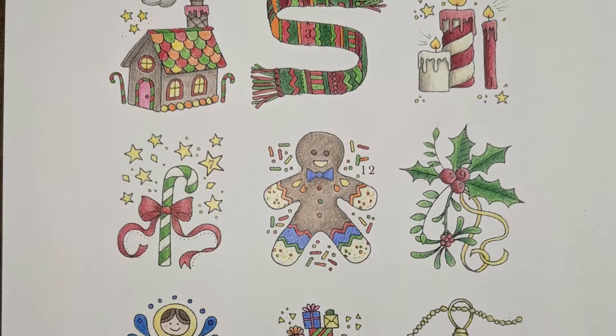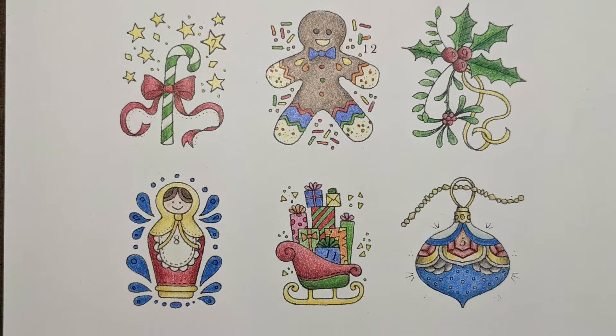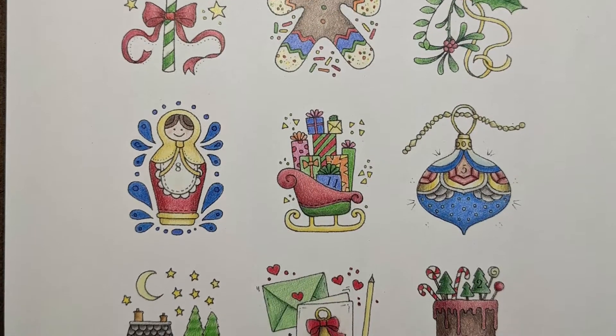And finally the countdown to the holidays — a free downloadable from Johanna Basford's blog and more quick coloring. I think I loved the snowman and the cake the best, but they are all great to color up.